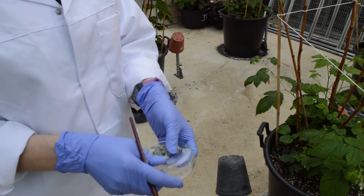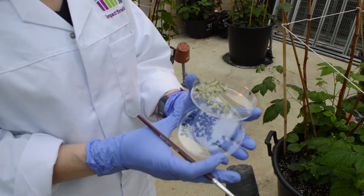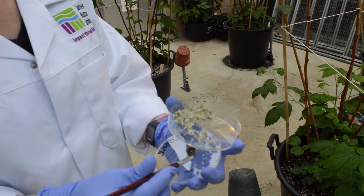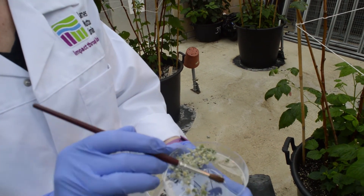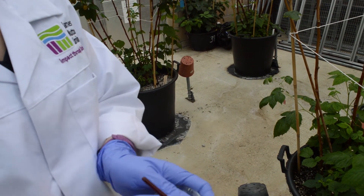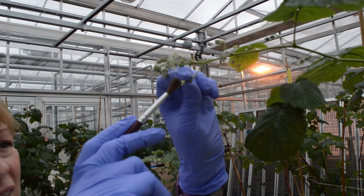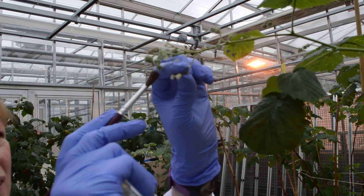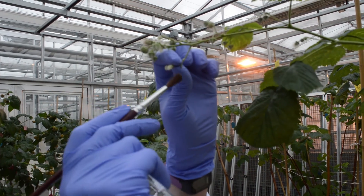We just use a petri dish and tap it to release the pollen. Nothing technical or fancy — just conventional breeding techniques. We use a brush to pick up the pollen and then brush it across the end of the pistils.